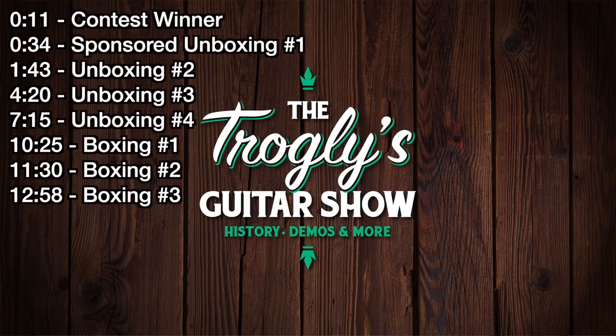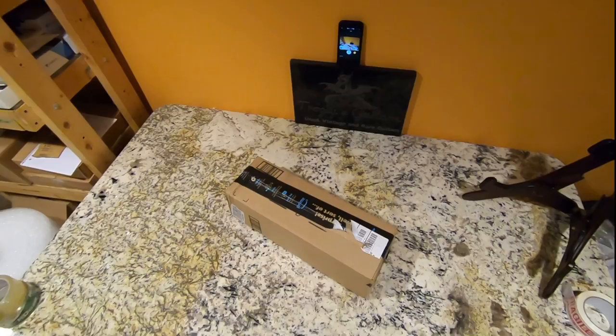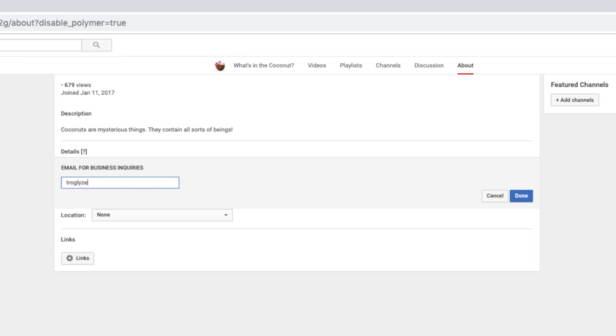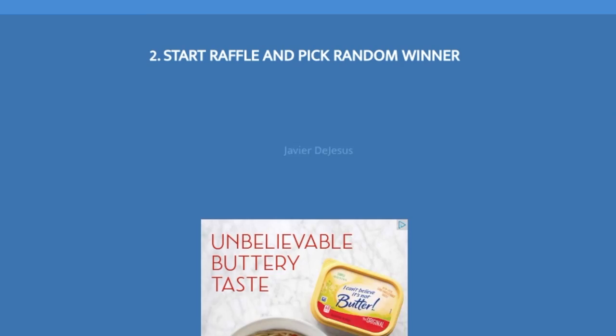We've got another giveaway, but before we do this one, we actually have to draw a new winner because the winner of the Kahaya Gig Bag failed to reach out to me within the three days that I asked. So make sure you subscribe to my channel so you know if you've won, and check your messages or have an email listed on your YouTube account so I can get a hold of you. But this is our next winner — congratulations!